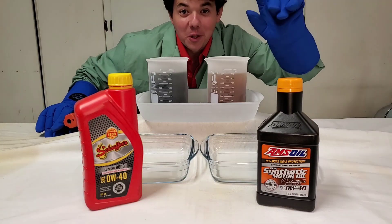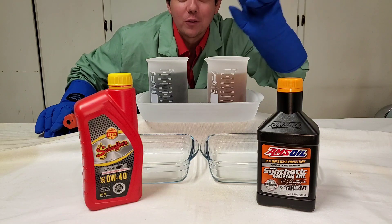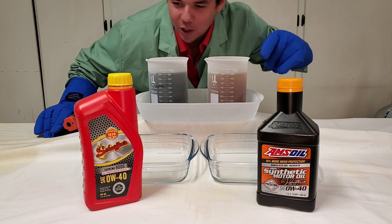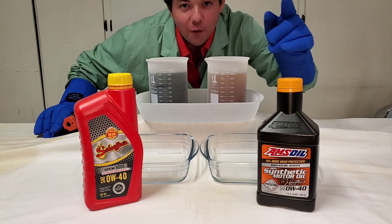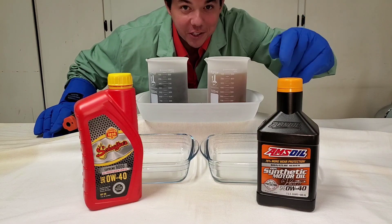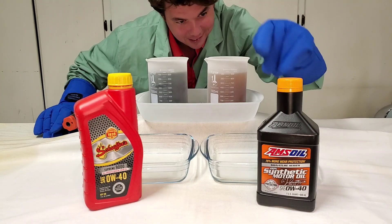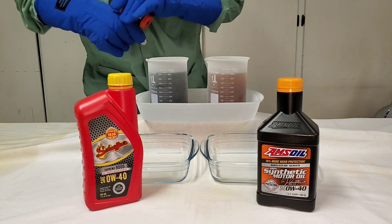Welcome to Synthetic Oil Protection. I'm your host Eben, and we're back doing another cold flow test at negative 50 degrees Celsius. We've got our Schaefer's Supreme 9000 full synthetic versus our Amsoil Signature Series — the best of the best, 100% synthetic. That's the liquid gold, good for 25,000 miles. Let's do it.